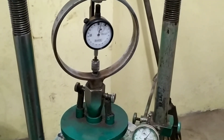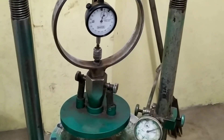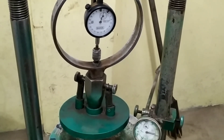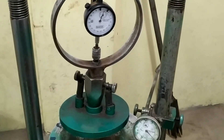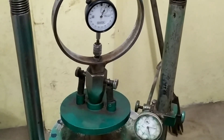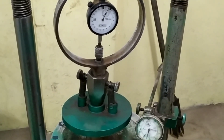While conducting the experiment, we need to take precautions. Both ends of the sample must be shaped so that the specimen sits properly on the bottom plate of the loading frame. The rate of loading should be constant while applying the load. After taking the readings from the dial gauge and proving ring, note down the observations and tabulations.